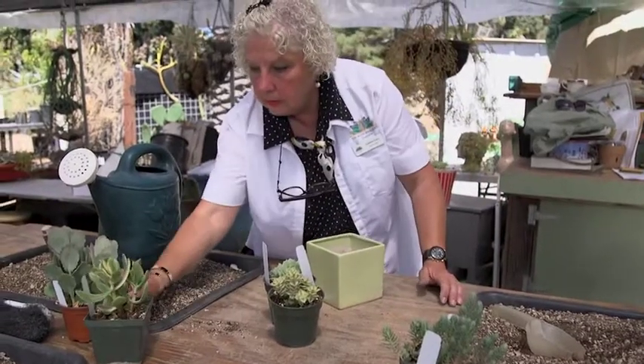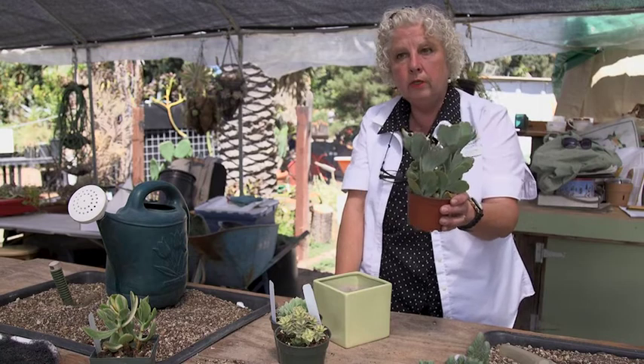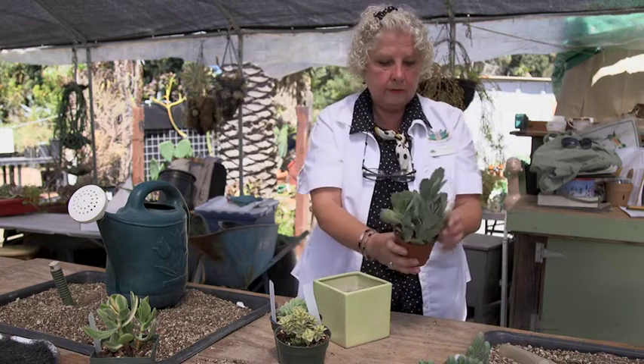This is going to stay low. Now the soil in these containers is a grower's medium. It's a little bit more nutrient rich and fluffier and dries out super, super fast. It doesn't have the structure that our soil has.